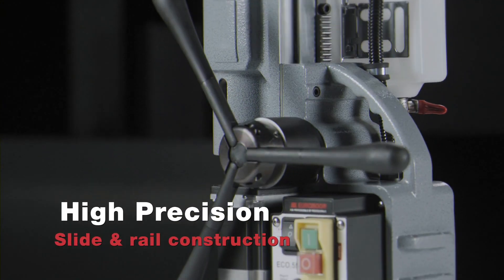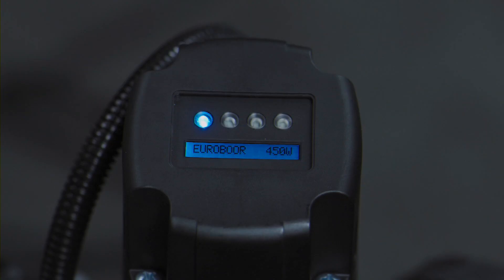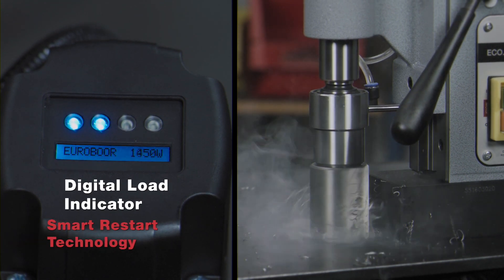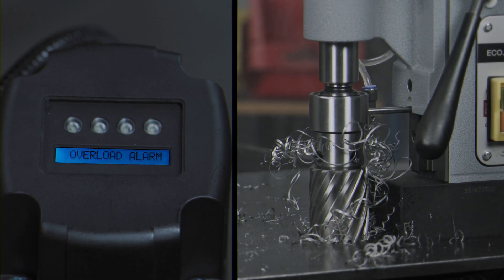High-precision slide and rail construction results in faster and more accurate drilling. Digital load indicator and smart restart technology guarantees optimal drilling.